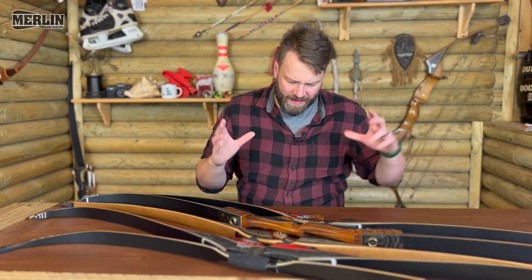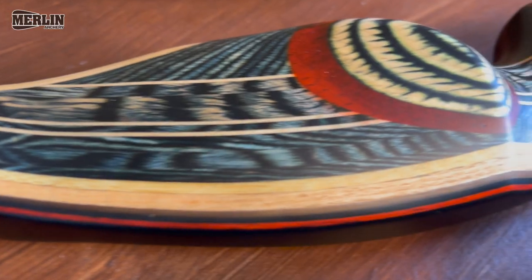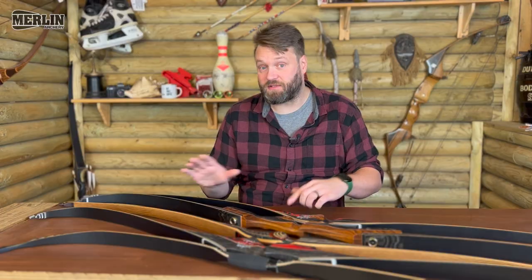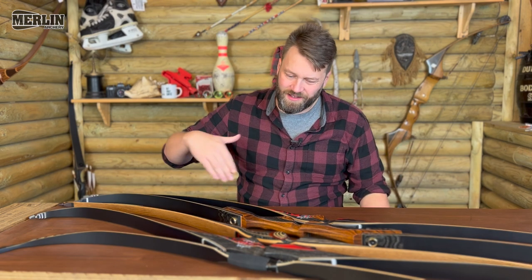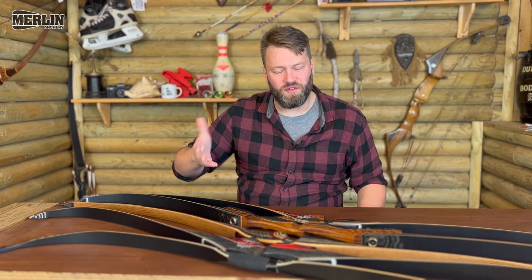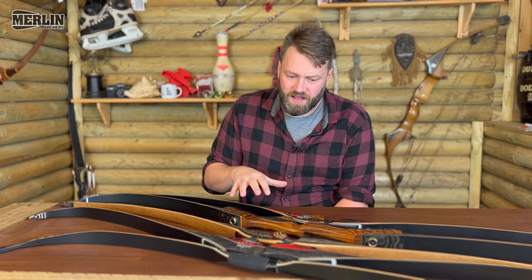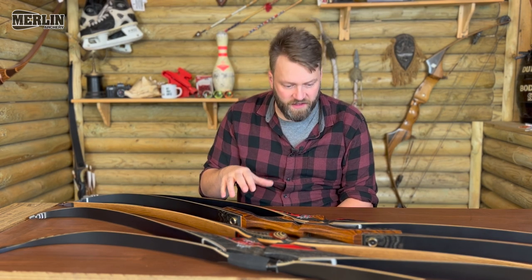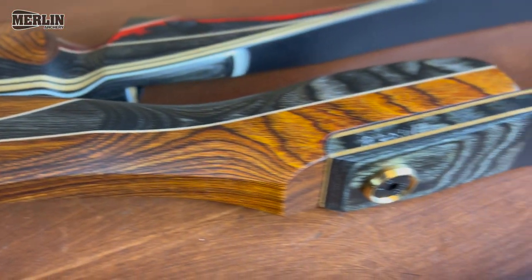They are a Chinese bow manufacturer, and a lot of Chinese bow manufacturers do get written off because we tend to favor the more European or American manufacturers. Those do make incredible bows, and the Chinese stuff tends to get written off as cheaper and not very good — some, not all. But these have kind of blown me away. The quality and finish of these bows are superb.